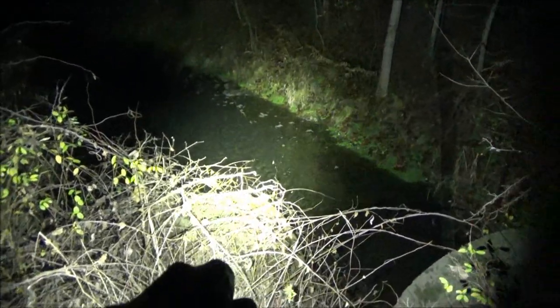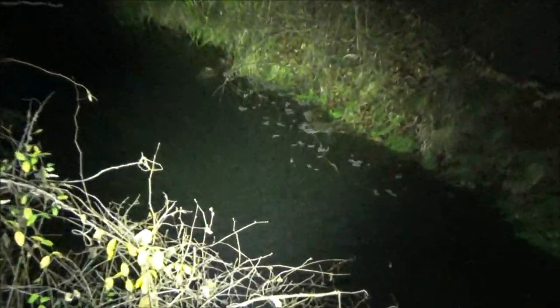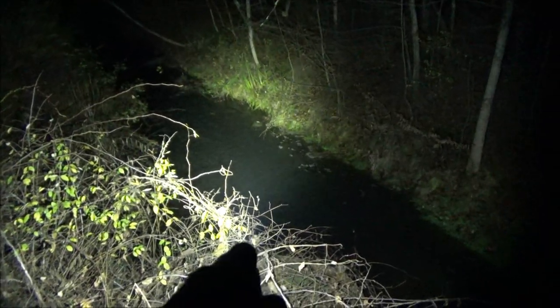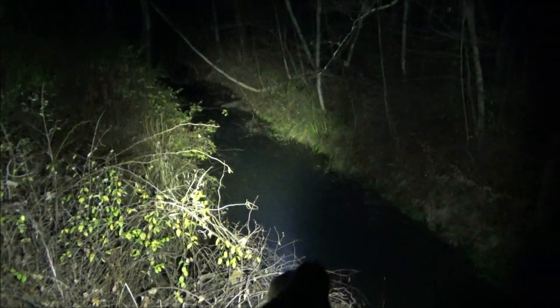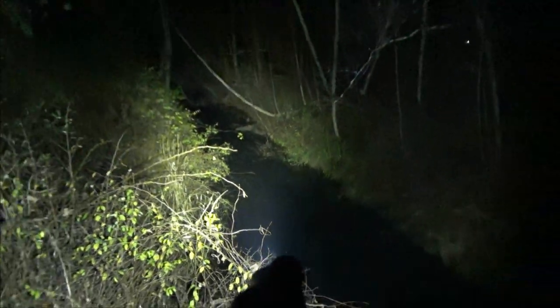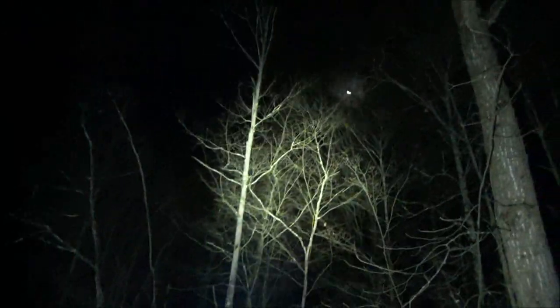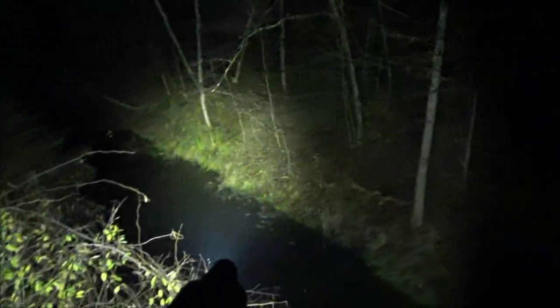We're at Frog Creek with the EA25. Check out the water — you can hear it flowing strongly because we just had a snowstorm and it all melted. Down the creek, this is doing a great job of lighting it up — the opposite bank, the tree tops. Excellent performance.